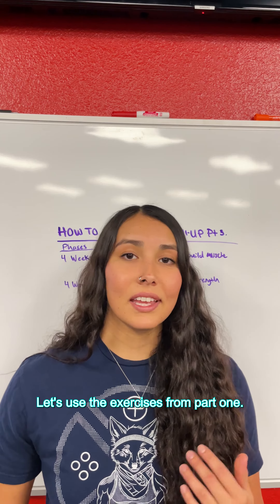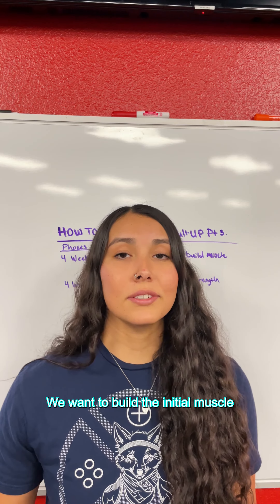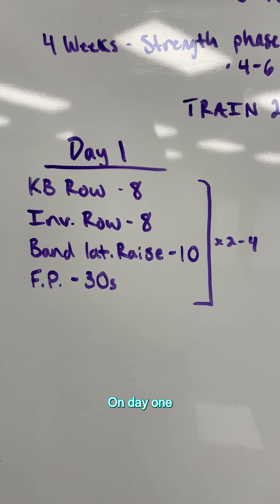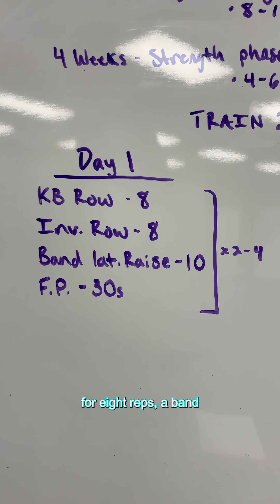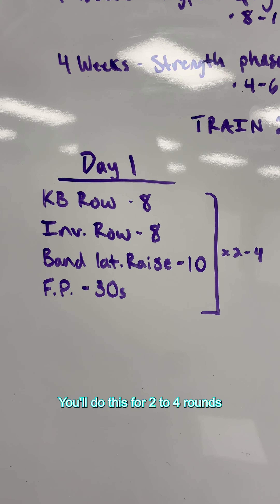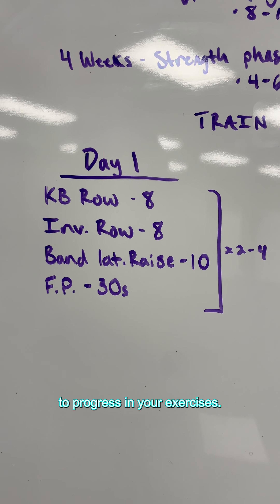Start basic and simple. Let's use the exercises from part one — we want to build the initial muscle and strength to be able to do a pull-up. The first four weeks are in hypertrophy phase in reps of eight to ten. On day one, you're training a kettlebell row for eight reps, inverted row for eight reps, a band lateral raise for ten reps, and a front plank for core work for 30 seconds. You'll do this for two to four rounds and make adjustments as you begin to progress.